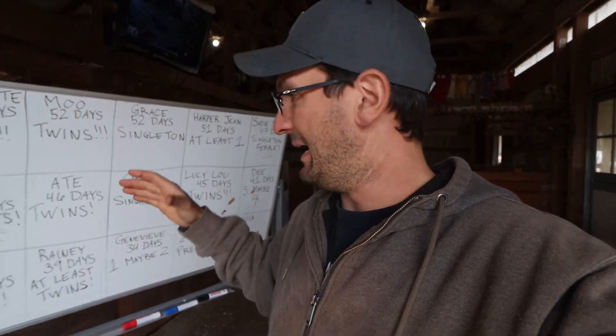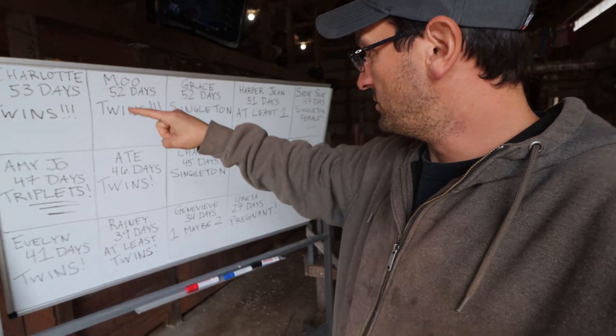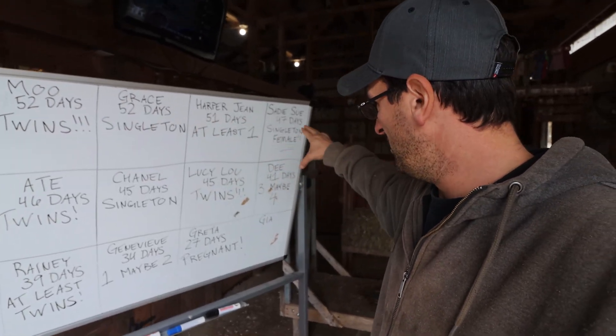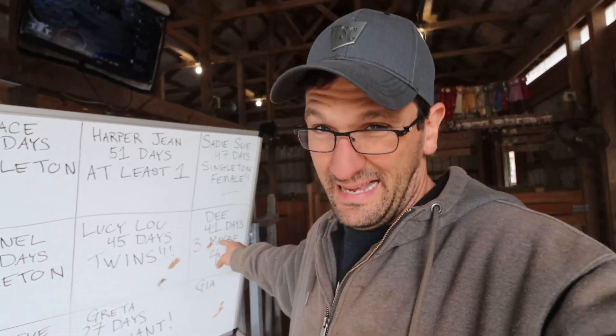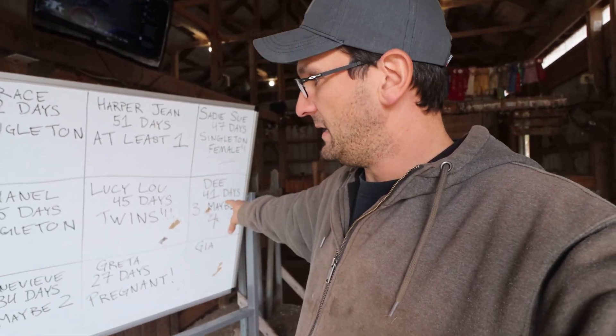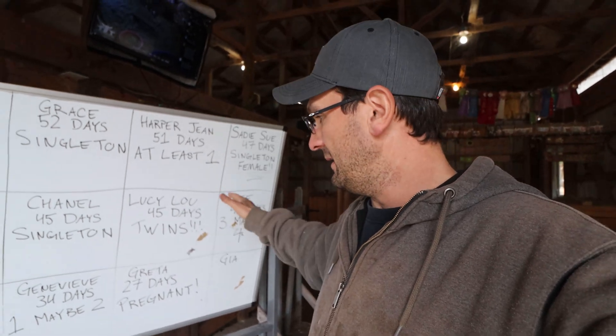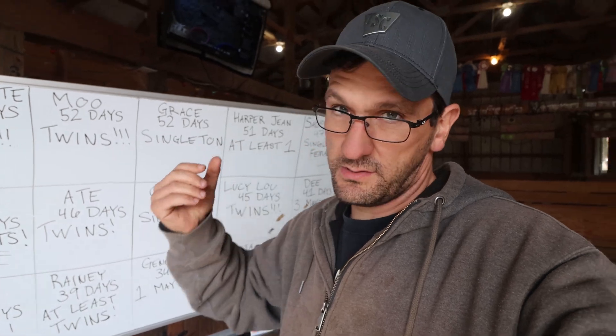It's official — lots of goats. They all got pregnant. Well, a lot of them got pregnant. You can see the board here — we've got twins, twins, singleton, at least one singleton. And we were supposedly able to tell that Sadie might have a female. We've got D down here, possibly four — that's a little scary, not a huge fan of that. So we've got to keep an eye on overfeeding D later on. We've got twins, one, maybe two. So it's going to be exciting.